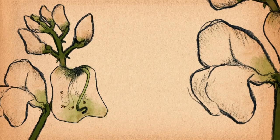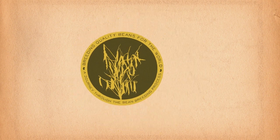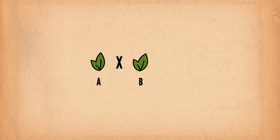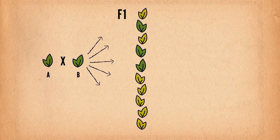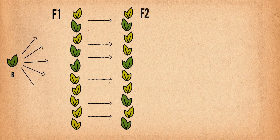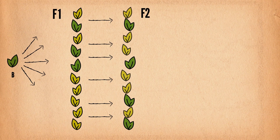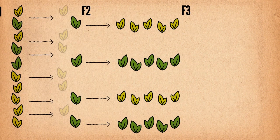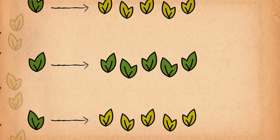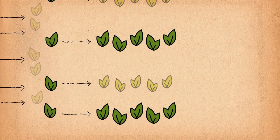Let's look at one of many crosses that will take place in the early generation phase of Juan's program. The initial cross takes place in the greenhouse. Those seeds grown to F1 plants. The F2 plants grown from those seeds are evaluated and chosen for their vitality. Individual plants are selected and their seeds are planted and grown in rows. Each row of F3 plants is a family.